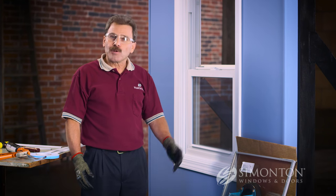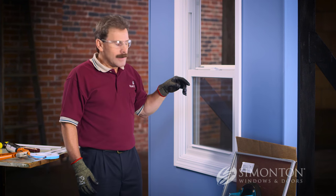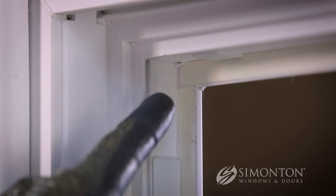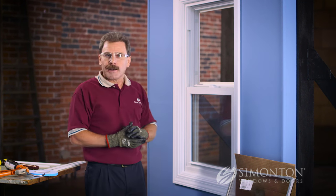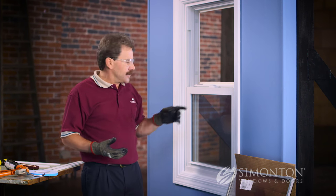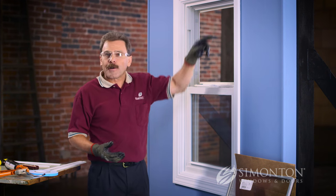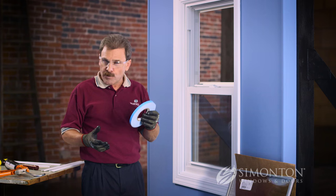Now that we've removed the old insulated glass unit and prepped the new one, we need to prepare the opening. If the tape that was cut is clean and even, you can leave it in place and apply a bead of silicone around it to secure the glass. However, if the cut is jagged, uneven, or torn, you'll want to use a half-inch chisel to scrape away that old tape, then install new glazing tape provided by Simonton.